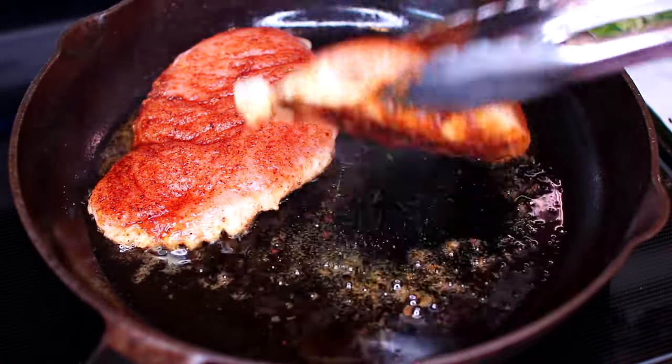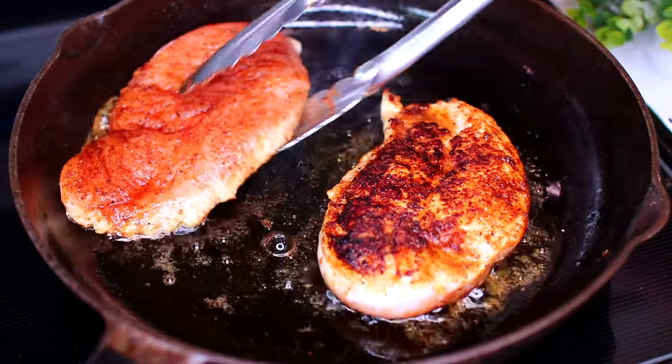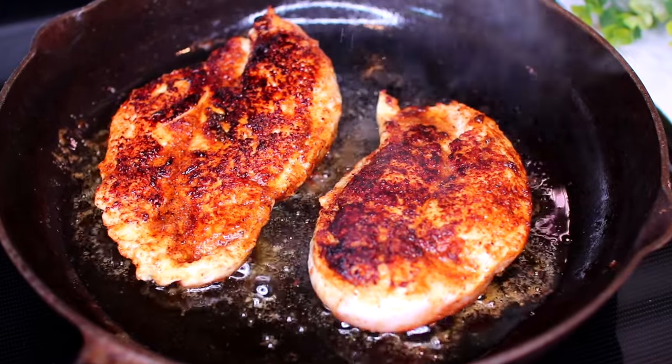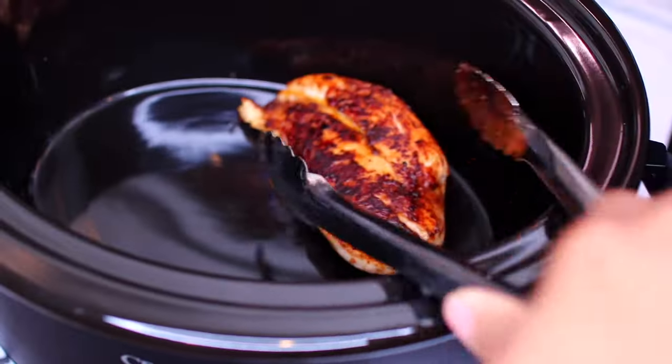We're not trying to fully cook the chicken, but searing before adding to the slow cooker will add so much flavor. Once the chicken has developed a golden brown sear on both sides, transfer them into your slow cooker.